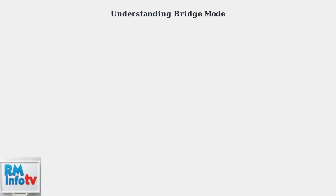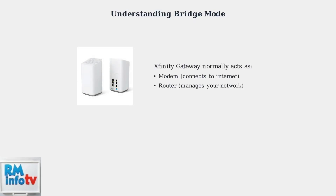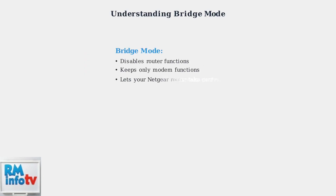Bridge mode is a crucial network configuration that transforms your Xfinity wireless gateway from a combination modem-router device into a simple modem only. Your Xfinity gateway normally functions as both a modem that connects to the internet and a router that manages your home network devices. Bridge mode disables the routing capabilities of your Xfinity gateway, turning it into a simple modem, which allows your Netgear router to take full control of managing your network.